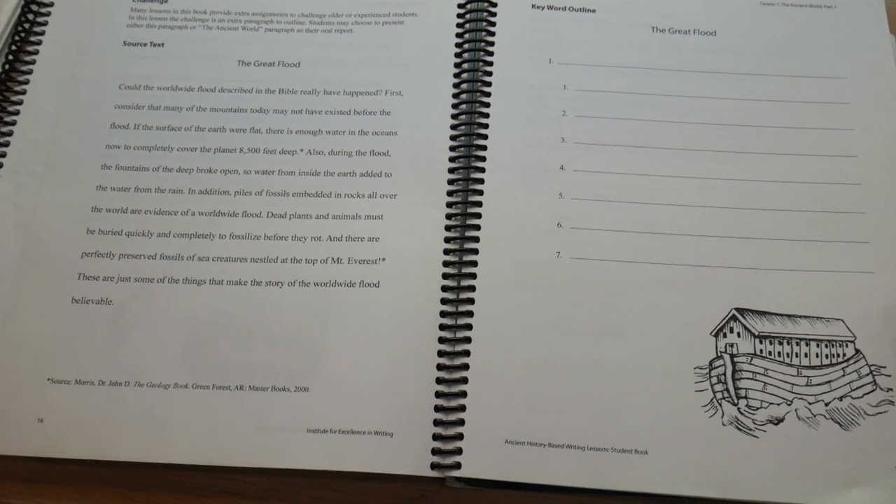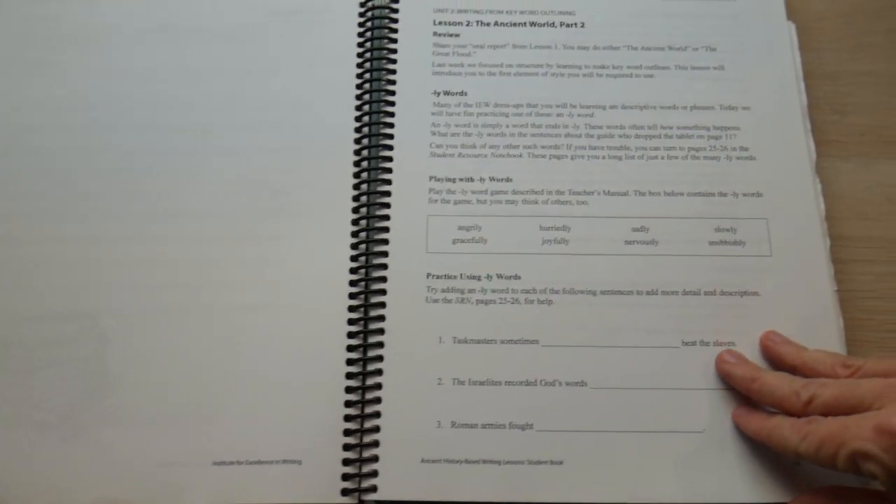Here's another source text for middle school, and then you go into Lesson 2: the ancient world. There is also a Structure and Style bundle — I'm not very familiar with it but I know it comes with DVDs, some literature, and some audio content. Andrew Pudewa is an amazing speaker, so if you have time you have to listen to him because he will make you fall in love with IEW. He's amazing.